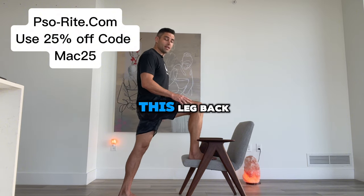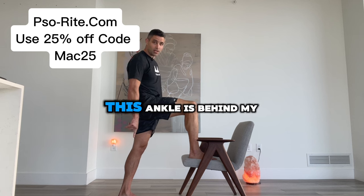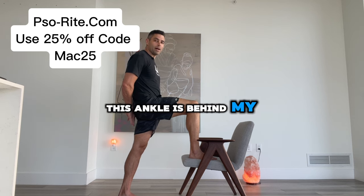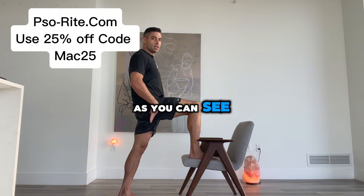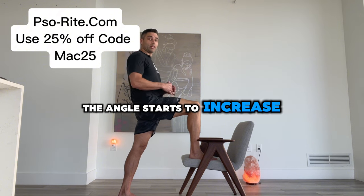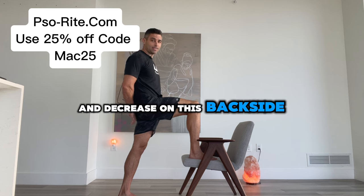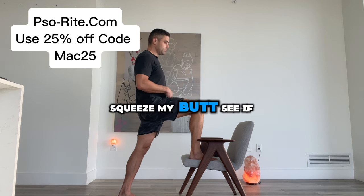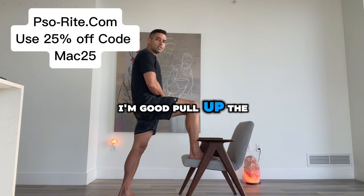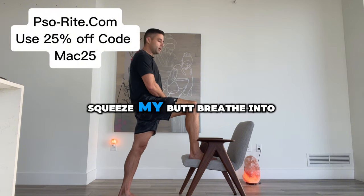Now we're going to start moving this leg back. This knee, this leg, this ankle is behind my butt, creating a much wider angle. As you can see, the angle starts to increase on the front side and decrease on the back side. Now I do the same thing — squeeze my butt, see if I'm good, pull up the skin, see if I'm good, do both — pull up the skin, squeeze my butt, breathe into it.